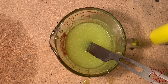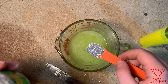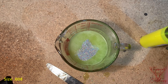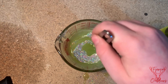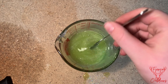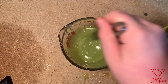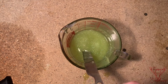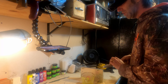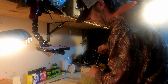It looks good. We're going to add one teaspoon of the silver flake. We're going to inject this into the AI mold, filled with the chartreuse Plastisol.